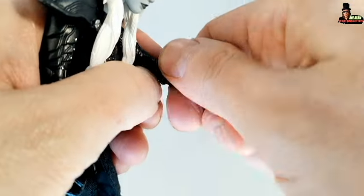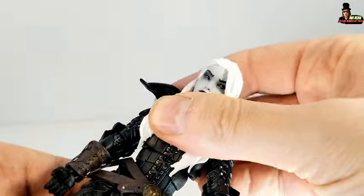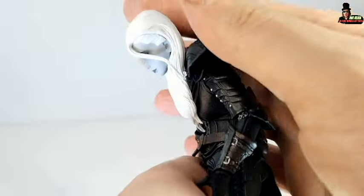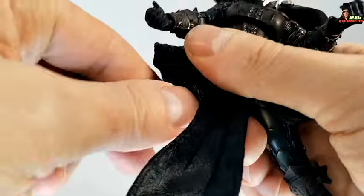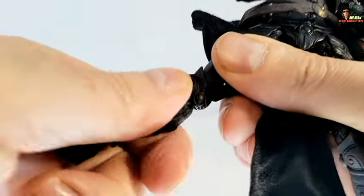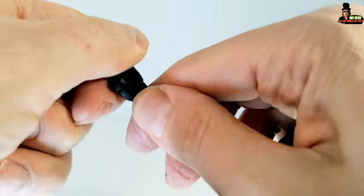Swivel on the wrist. Swivel on the gauntlets. The hands move up and down really well. She also has a ball joint right here — a 360-degree swivel. She moves down and up. These are the hips. Legs kick back and forward. We have a swivel on the legs, articulation for the knee, swivel 360 degrees with the knee, swivel on the feet, articulation, and ankle rocker.